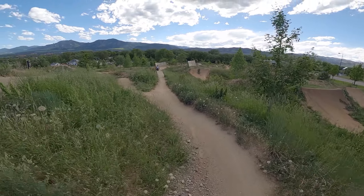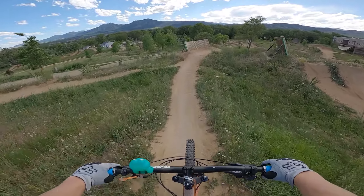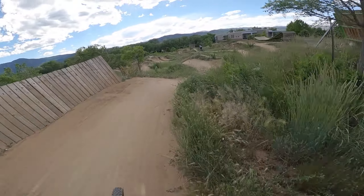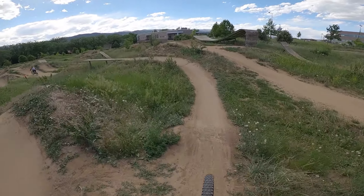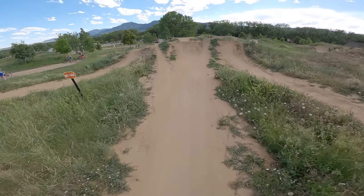We started out just rolling through the medium. This is one of my favorite lines here. It's really good to warm up on, and I'm pretty comfortable throwing down some style and putting some tricks on this line.